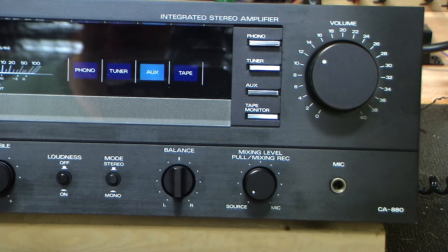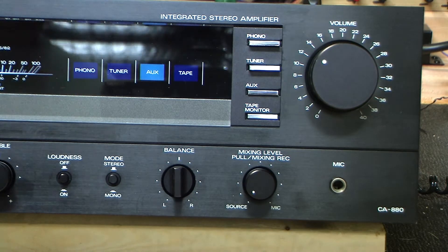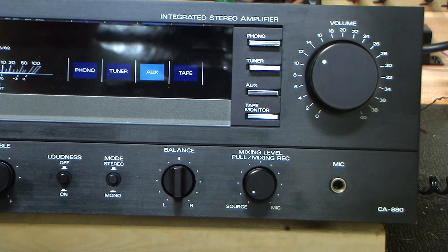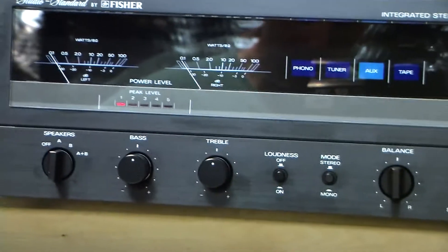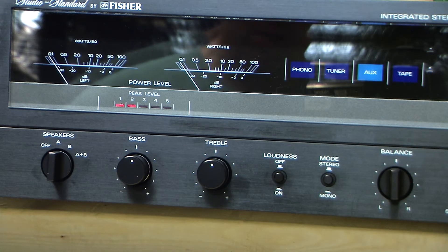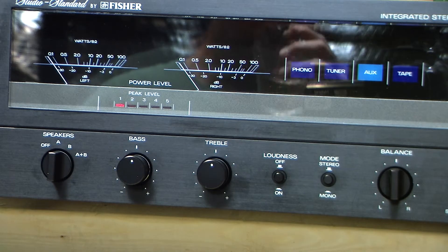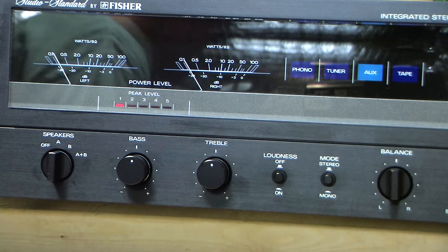I'm going to turn the lights out here and show you what this amp looks like. By the way, I have cleaned it. It turns out that when I had previously rebuilt the amplifier, I found that on the inside of the glass faceplate where the VU meters are was dirty — it had some droplets of something. I don't know where they came from, maybe I did it myself when I had the faceplate off before. So I took the faceplate off again and cleaned the inside of the glass.